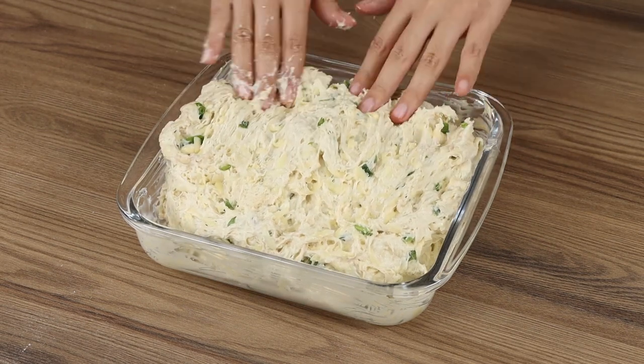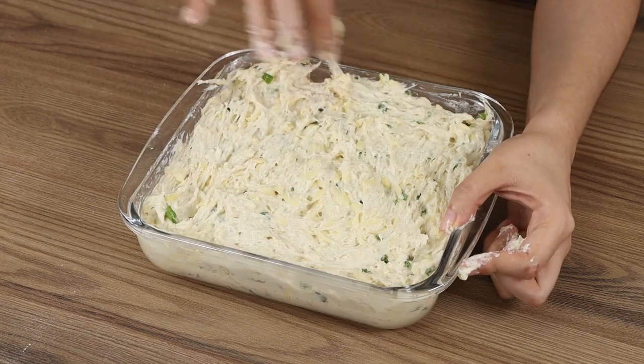Stretch the dough in the baking pan. Then cover with a cloth and leave it to rest for 30 more minutes.